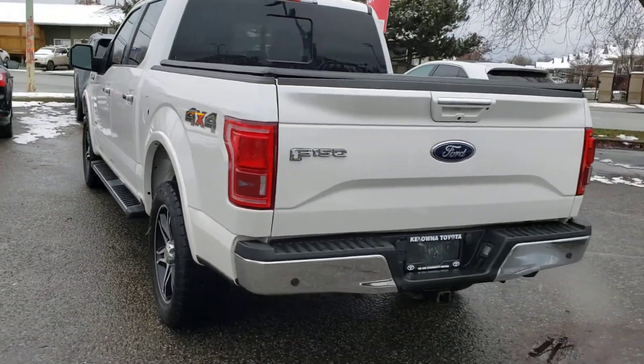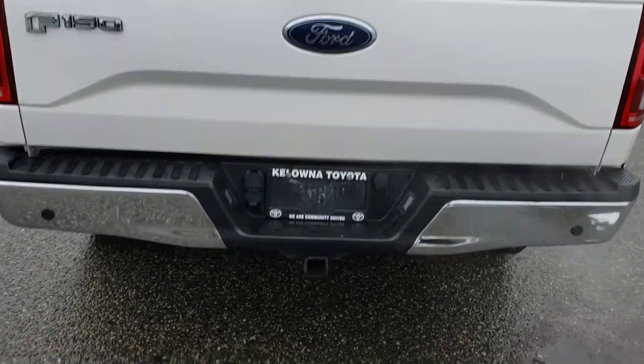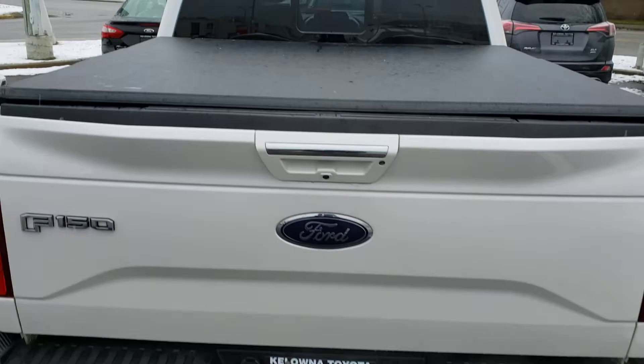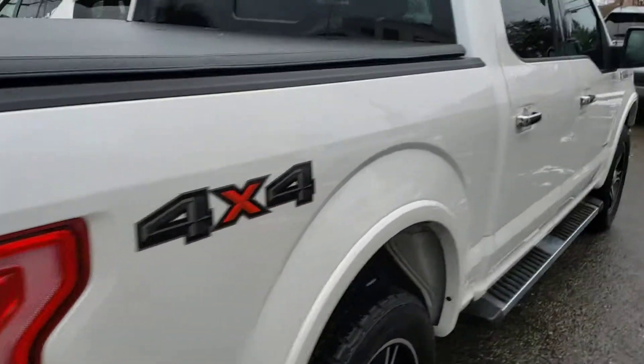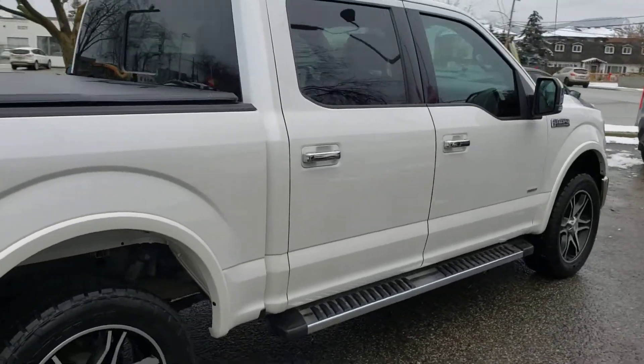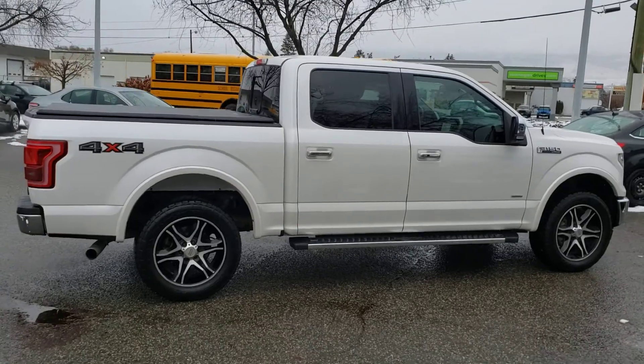Moving along to the back of the truck, you'll notice the rear bumper in a nice chrome finish, as well as a hitch and a tonneau cover. This truck looks absolutely fantastic, especially in this great white color.